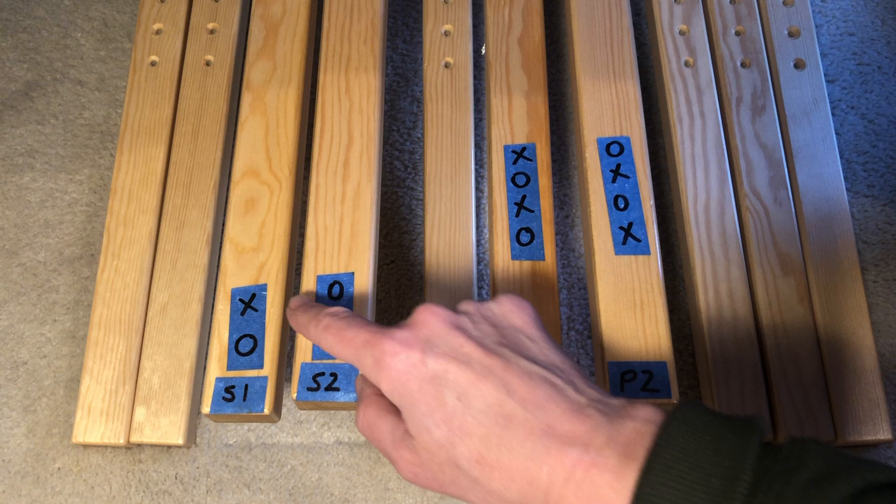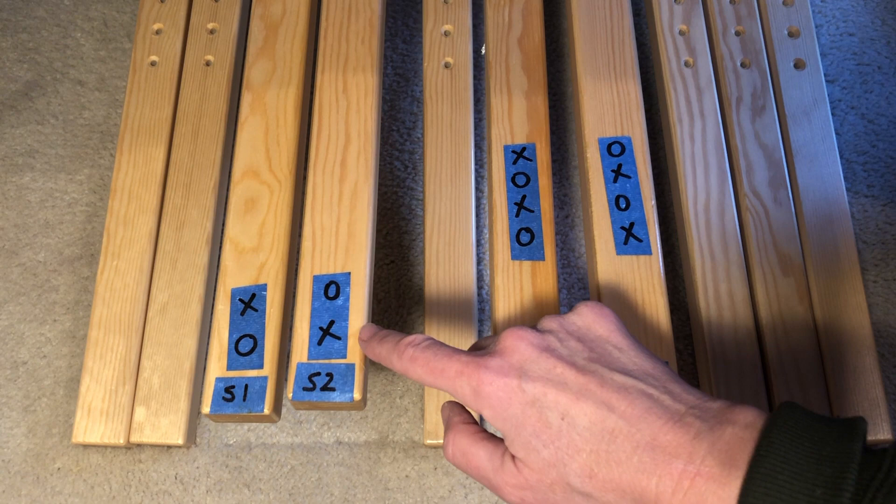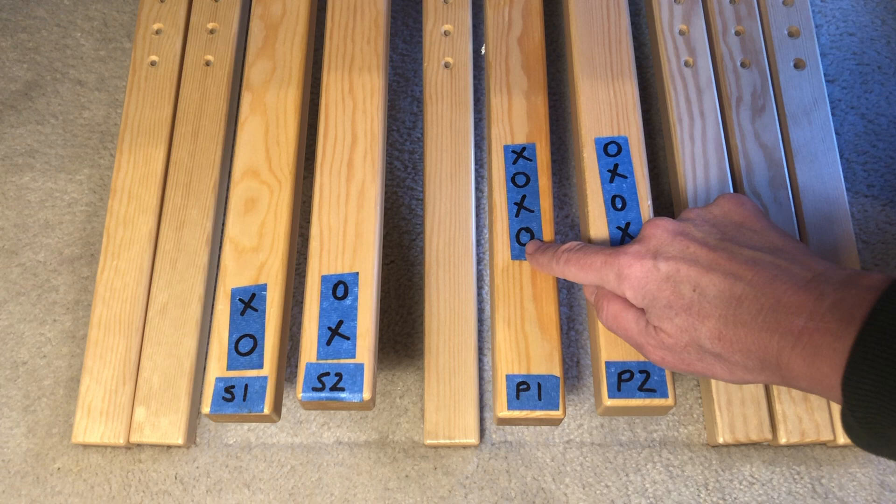Each treadle lifts one shaft and lowers the other. For the first shed, the shaft at the very front of the loom is lifted; for the second shed, the shaft behind it is lifted. The two treadles for the primary warp are not connected to the bonus shafts — the plain weave tie-ups are for the four ground shafts only.